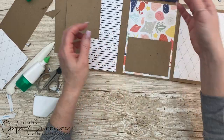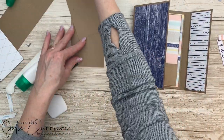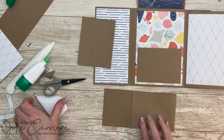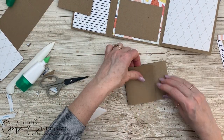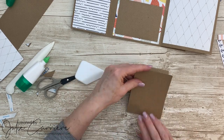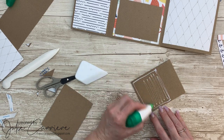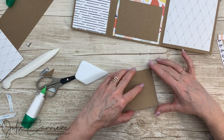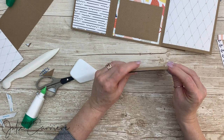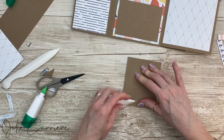I always go back and use my bone folder to fold everything down nice and flat. For these pockets, we're going to add a few little accordion photo mats. I really like this style because it gives you opportunities to use those pretty PML cards and to add a whole bunch of photos. I'm making sure everything is nice and flush and it opens perfectly, and then we'll add photo placements and PML cards.